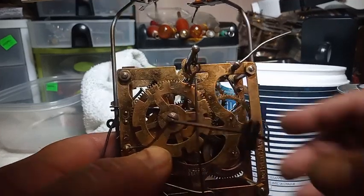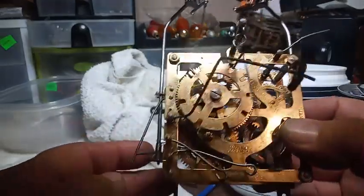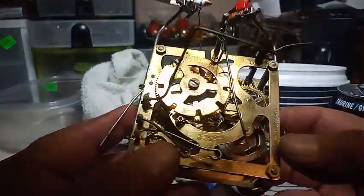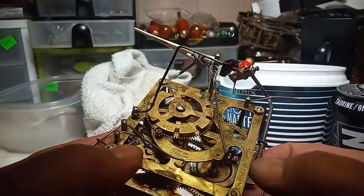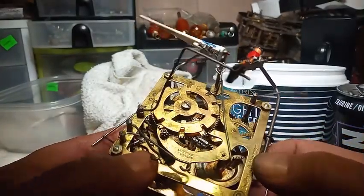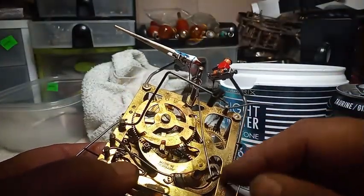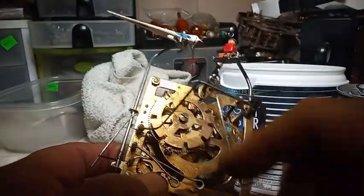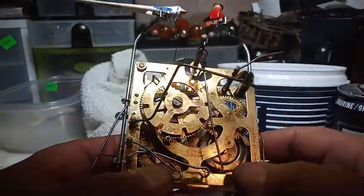Here's another clock I'm working on for my friend. This is made in Germany, patent GM management, so this clock was made in the 1950s because of the patent GM management and the count wheel. What is unique about this clock is...